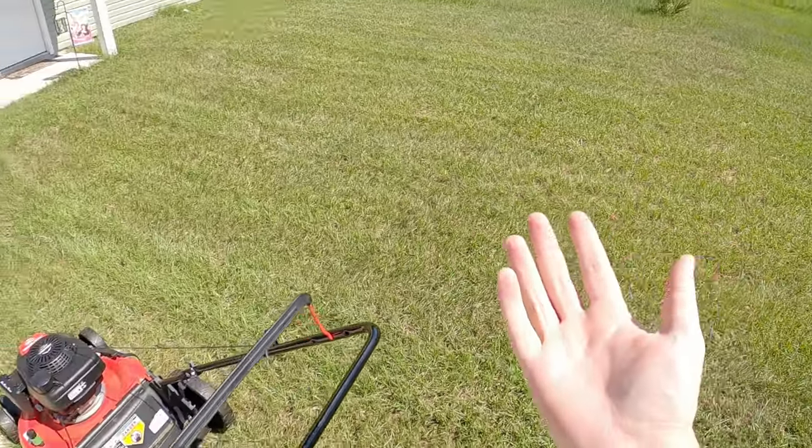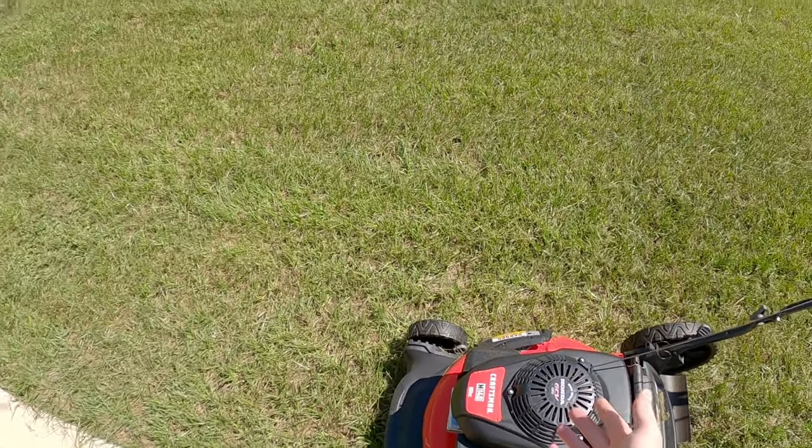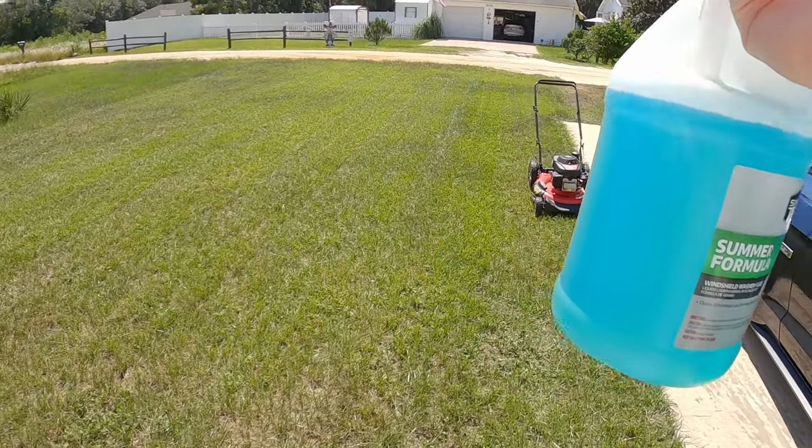I just finished cutting the grass with windshield washer fluid as fuel. How? I don't even know. I'm honestly speechless. There's just no way. This has got to be a fluke. Because... I don't know. I'll let the internet be the judge of that.